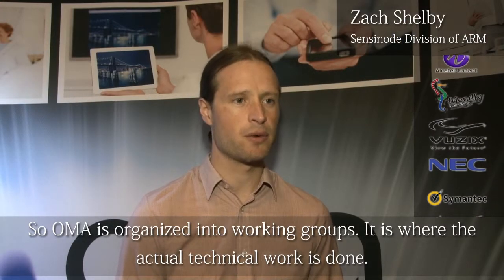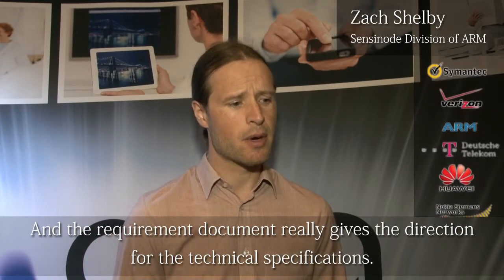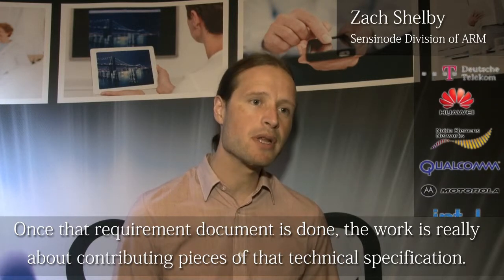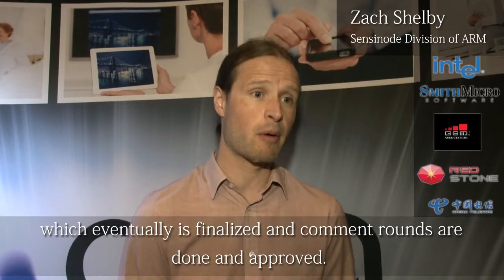OMA is organized into working groups, where the actual technical work gets done. Each member works towards a new work item, and the requirement document really gives the direction for the technical specification. Once that requirement document is done, the work is really about contributing pieces of that technical specification. Each member will contribute a piece, it will be discussed, you'll combine ideas with other contributions, and eventually each contribution is approved. That gets put together by an editor into a technical specification, which eventually is finalized, comment rounds are done, and then approved.